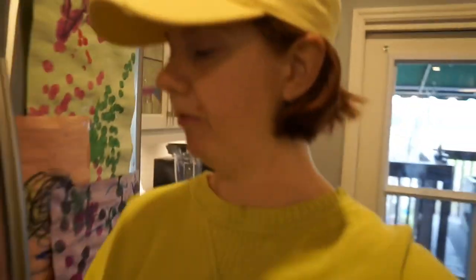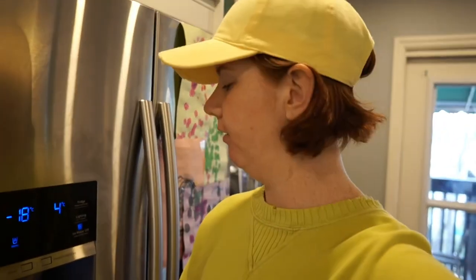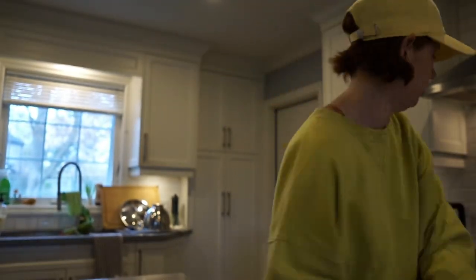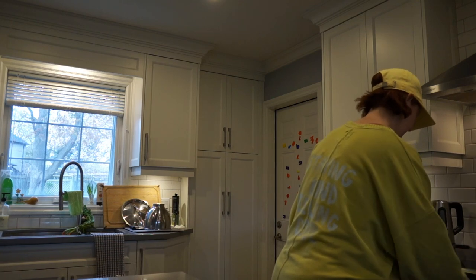I'm trying to get dinner finished up. I need to make the queso, prep the veggies, and pop the pretzels in the oven. Let me turn the oven on and we'll have some dinner.